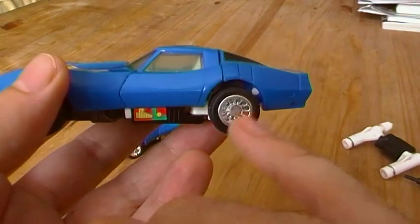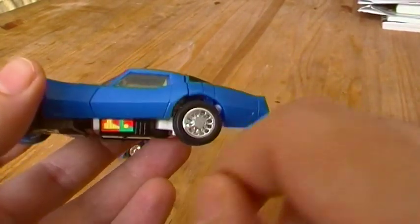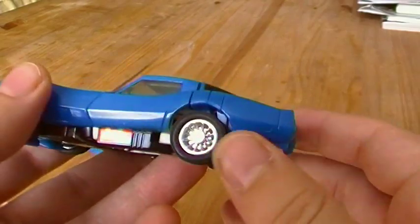But there is a difference with the wheels. This plate in the middle of the wheel on the original has little dots. The reissue doesn't.